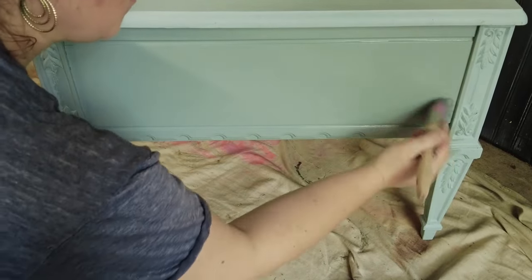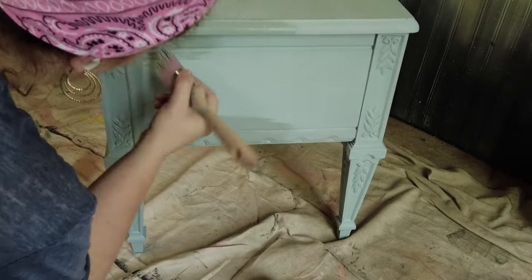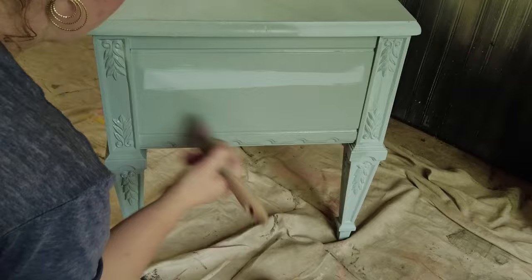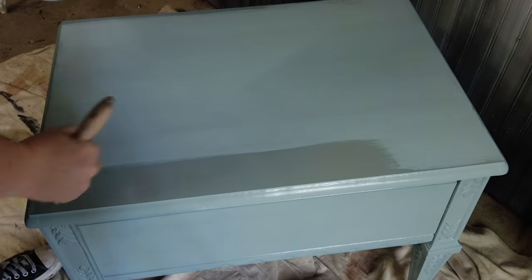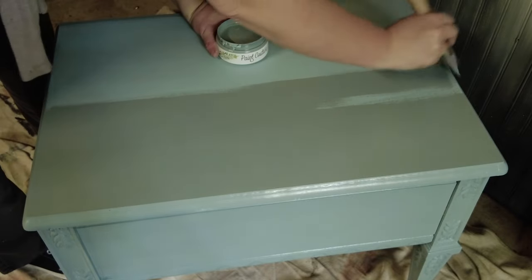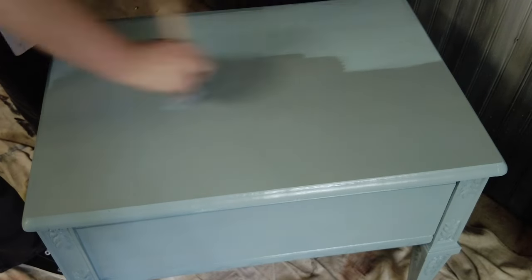Just nice long smooth strokes — I'll do two coats of this. Make sure to get my edges and underneath the ledge, and dab into all those details for nice full coverage. This paint is super easy to apply; it has a built-in primer and built-in top coat with really great stain blocking. When doing longer surfaces, I put the paint on in little areas and then come back with my brush to do long even strokes across the whole section, which minimizes any brush strokes.